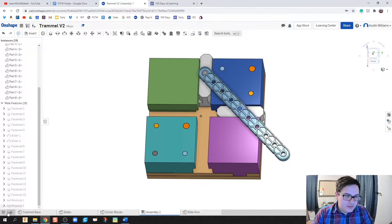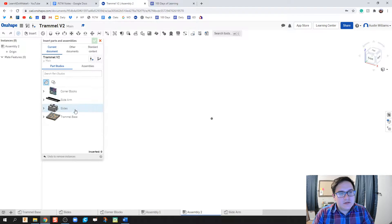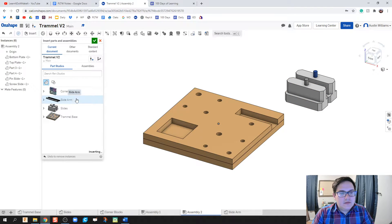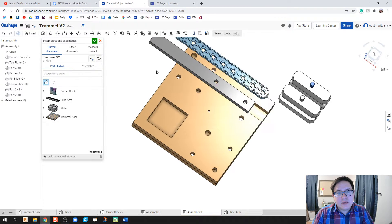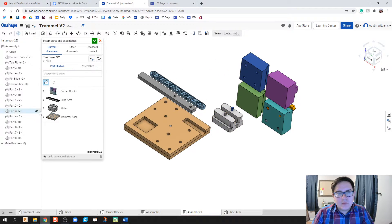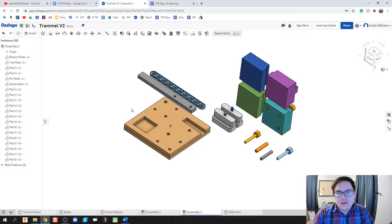Click on plus and create a new assembly. It's going to ask what to insert, so click on insert. We have each of our parts studios — click on the trammel base once since we're using one. We have the slides, the slide arm. Both the simple model and the more complicated one will work because the hole distances are the same. We also have the corner blocks. I need one more of each part using the drop-down menu, because I have four holes on the other side.